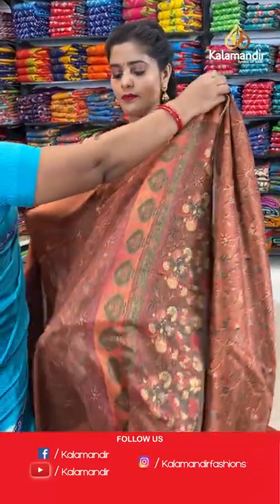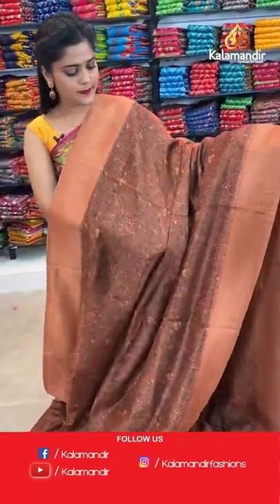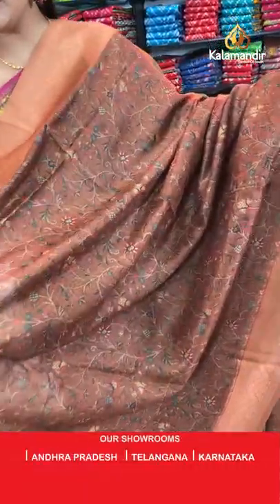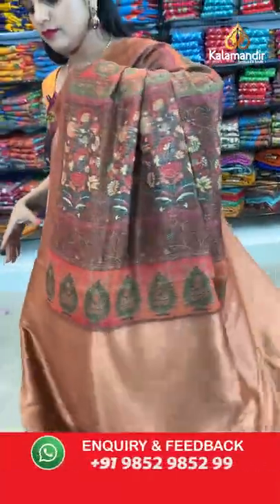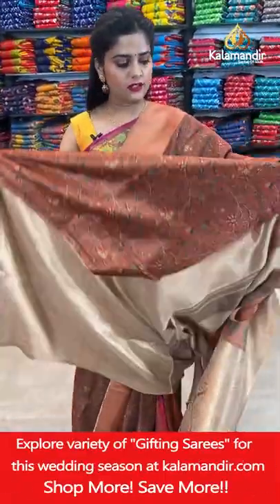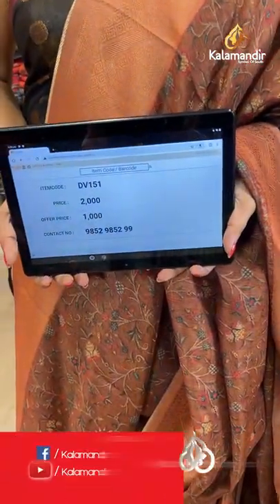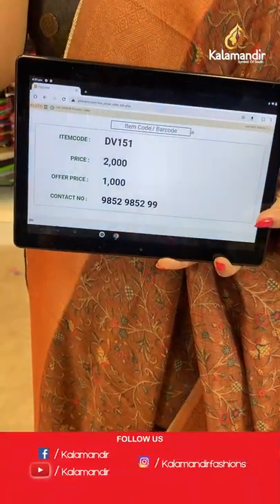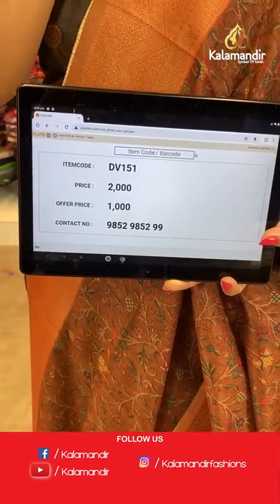Moving to the next saree — a brown coloured saree with very earthy tones. Floral jowl pattern which is printed. The border is zari woven, the pallu as well is all zari work with brocade pattern, and thread weaving work for the blouse piece. Saree code is DV151, offer price 1000 rupees. Take a screenshot and send it to our WhatsApp number 98529599.